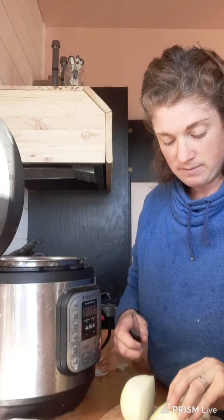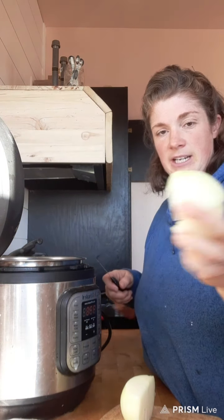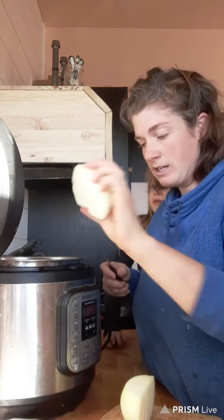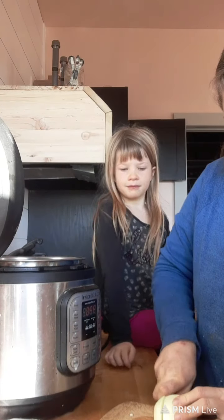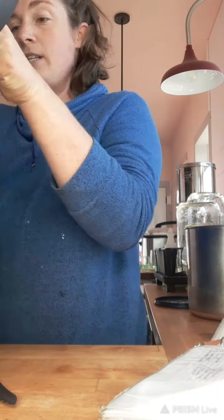I don't chop my onion very small — I just chop it into slices, kind of like an onion ring, and then slice it down the middle. So it's not diced very small. I've chopped my onion up and it's going to go into my Instant Pot.